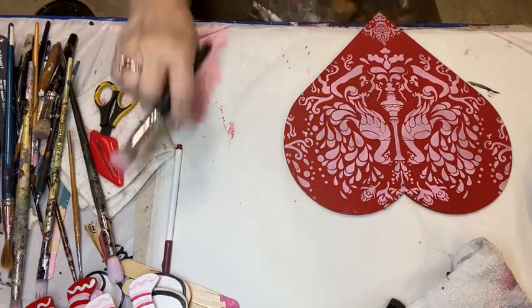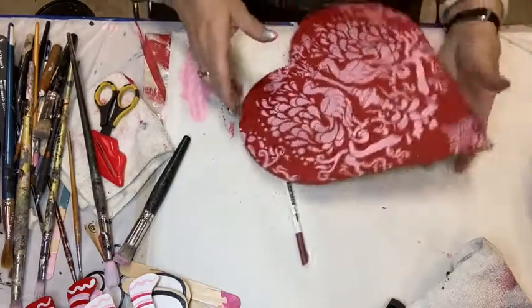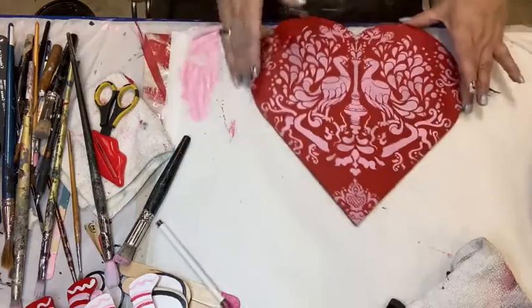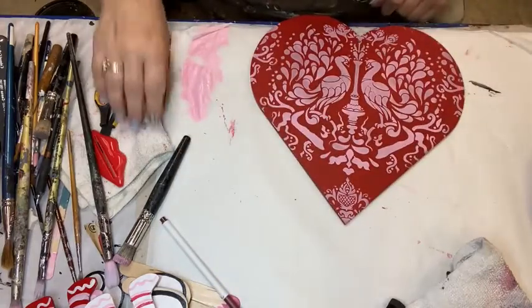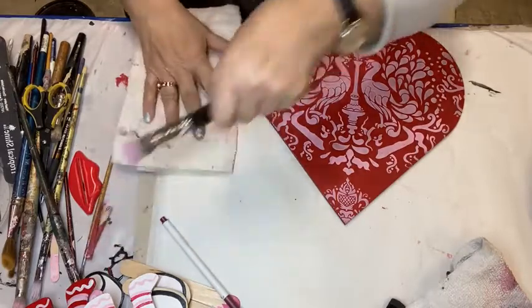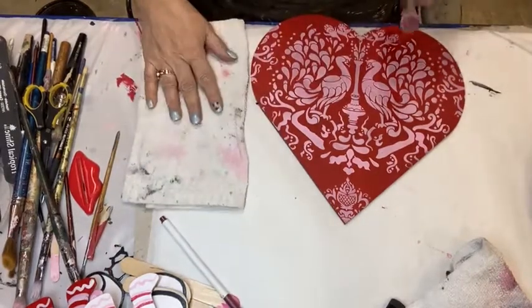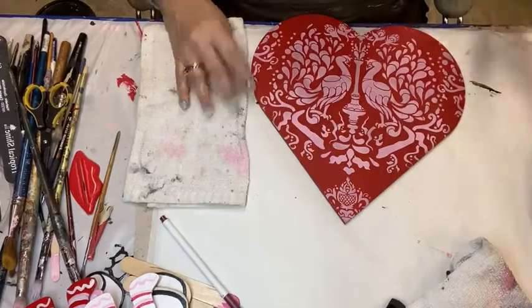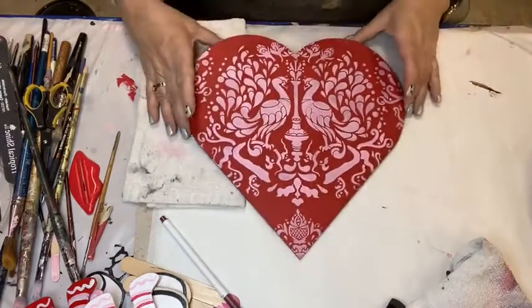Let me put that to the side and turn that around for you. Look how cute that is. And let me — because I know I'm going to stick my hand in it where I just put that paint — I'm just going to stick that towel over there because I will stick my hand in it and then smear it across this, because that's what I do all the time.